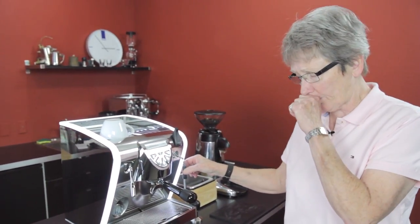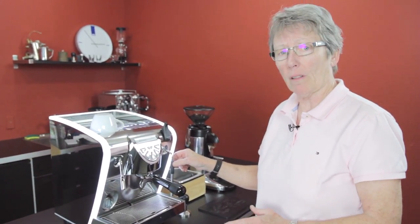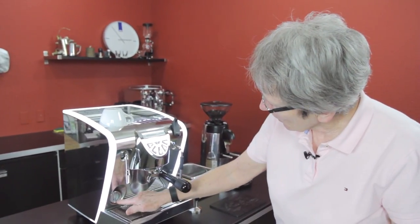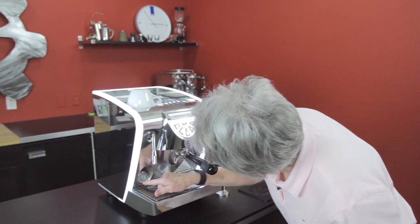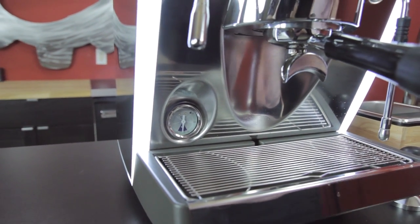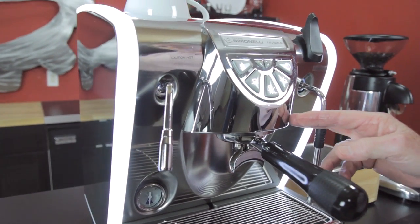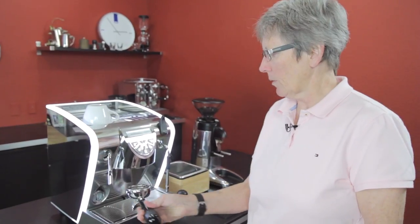The stainless steel casing has a look that's very different than most espresso machines, but I quite like it — it's a very stylish machine. It has a pressure gauge down here that tells you what's going on inside the boiler; right now it's between one and one-and-a-half bars, which is where it should be. It doesn't have a conventional E61 brew head, but it acts the same way — water siphons through and the hot water from the boiler keeps it hot.